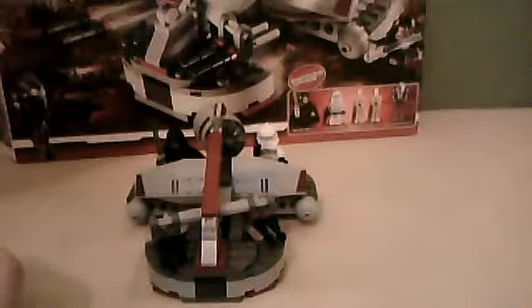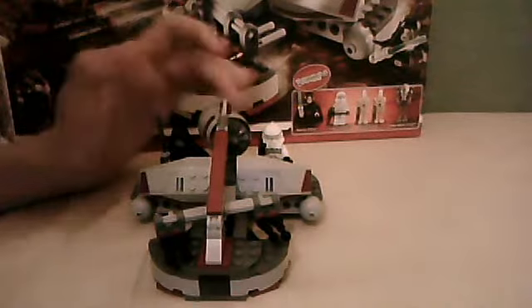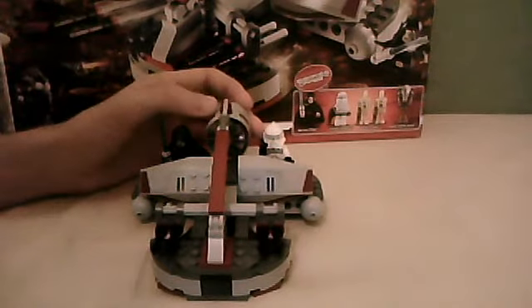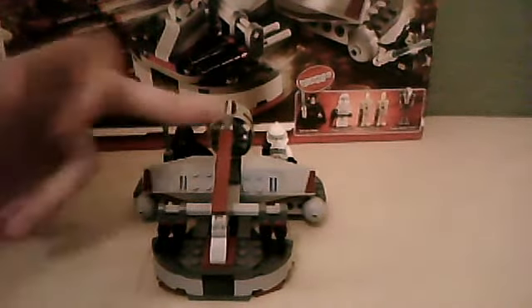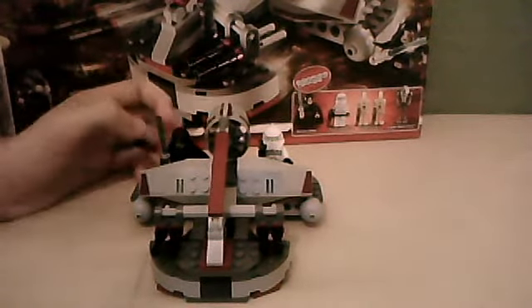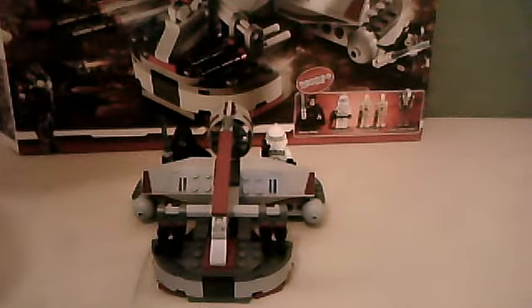Just in front of the clone trooper he's got his controls there — there's another control piece right here, and then one next to Barriss Offee on the opposite side. That's pretty cool. There are quite a few stickers in this set. There are two on the sort of turbine thing — the power generator that makes it skim along — there's two here, one there, and there might be another one somewhere else. It's got about five or six stickers in the set.